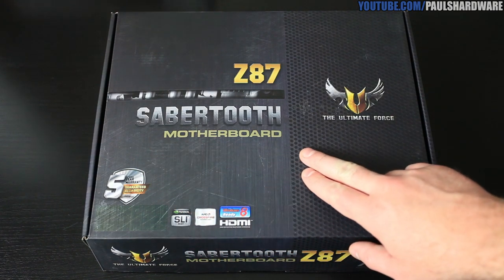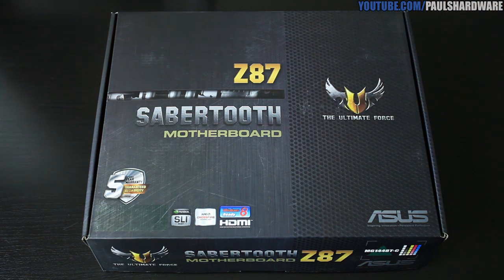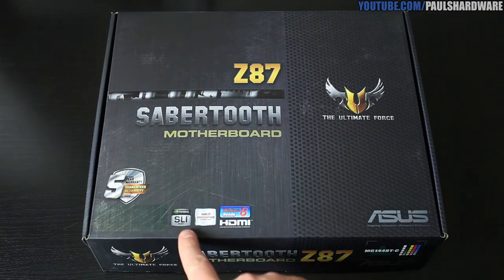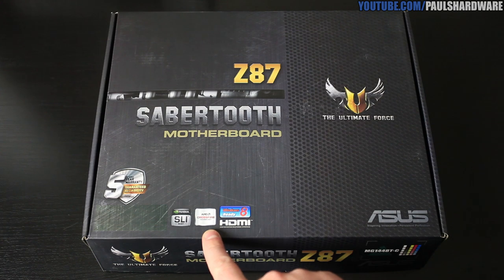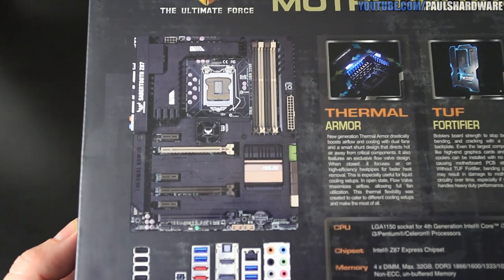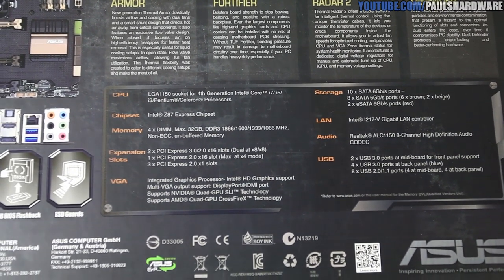Starting out with a closer look at the box. The Sabertooth Z87 features the new Z87 chipset from Intel, as well as the 1150 socket for Intel's 4th generation core processors — you might know them better as Haswell. This is part of the TUF series, so you get a 5-year warranty due to the military class components and Asus standing behind their work. This one also supports 2-way SLI and 3-way Crossfire X. On the back of the box, you get a layout of the board and some detailed specs.